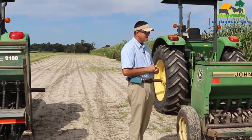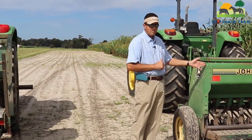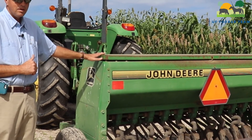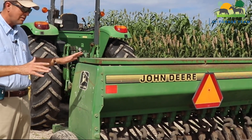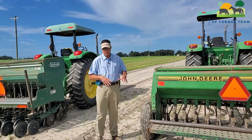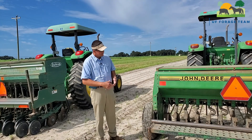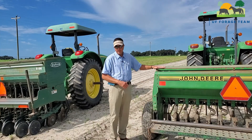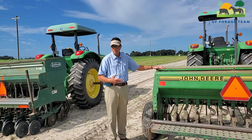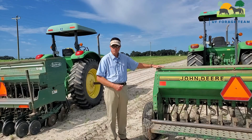As Marcelo said, we have two different types of grain drills. This is our John Deere eight-foot wide, pull-type grain drill. You use this type of grain drill when you're planting in prepared ground, like a tilled field. It has a big seed hopper box on it, and a lot of producers use it to plant cover crops — rye, wheat, oats, or in the springtime, millets.